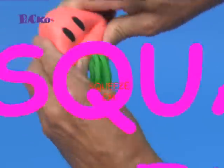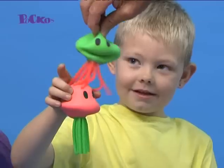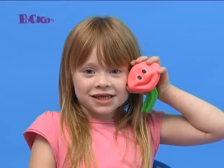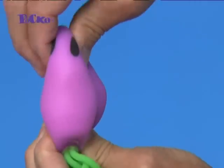Squish'em! Squash'em! Squeeze'em! The super soft filling makes it easy and will retain its shape! So now you can have a sad face, happy face, funny face! Pull'em! Pinch'em! Push'em! So why the long face?